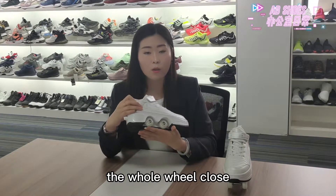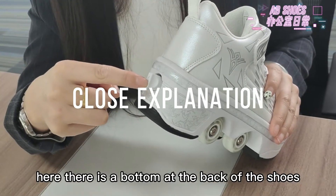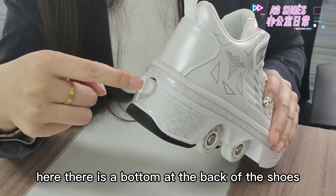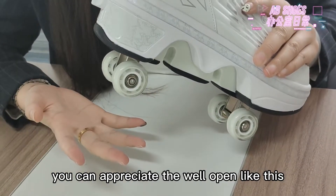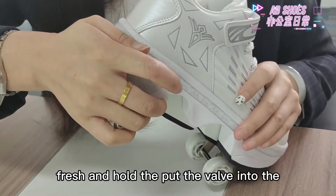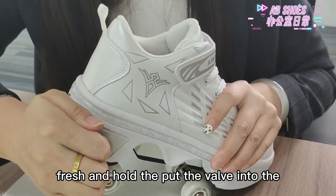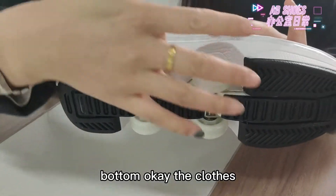Here there is a button at the back of the shoes. You can push it and the veil will open, like this. Okay, I will show you how to close it: press and hold, put the veil into the button. Okay, it's closed.